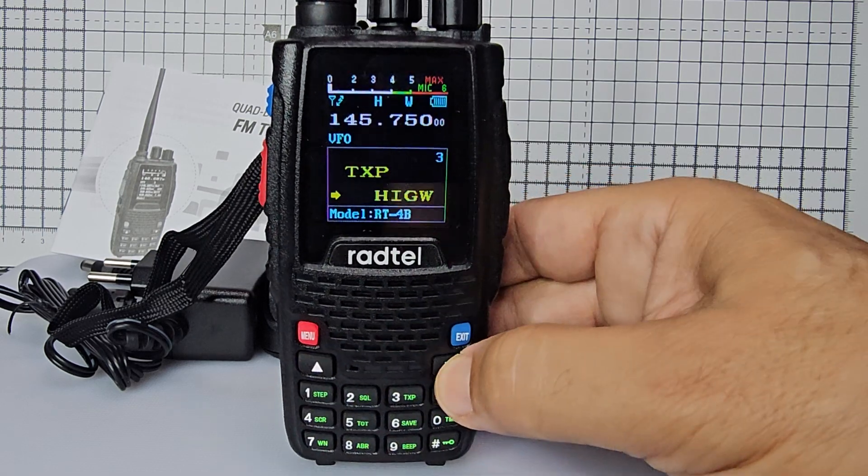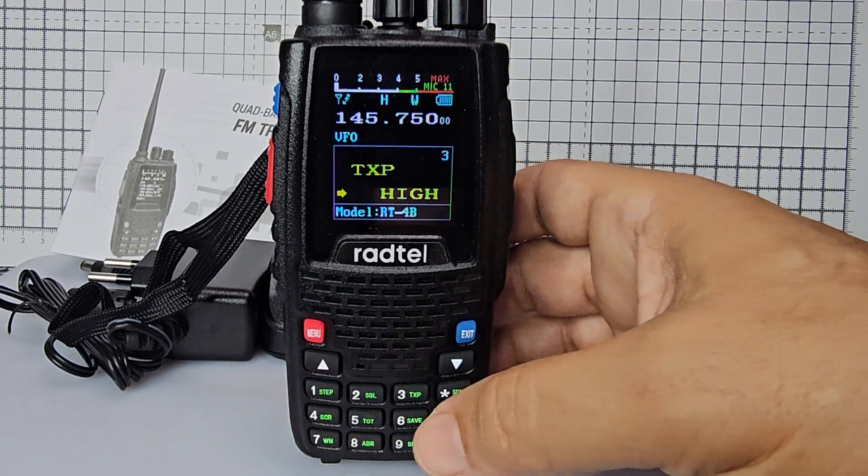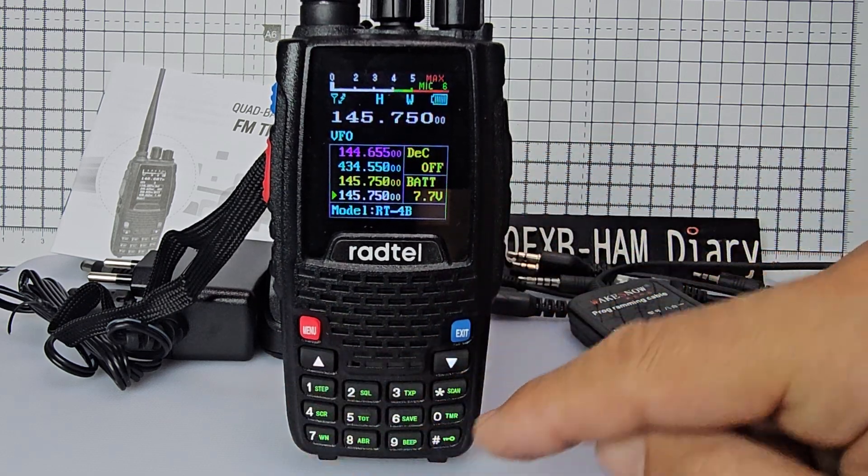While we're there we'll go up to TX power. To change that, go menu then you can go up or down. It's five watts on this one, but they actually advertise one that's 15 watts — we'll check the power in a separate video. That's fine, then we'll just exit.